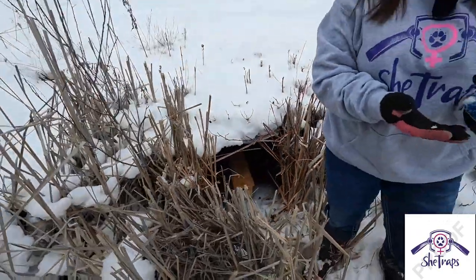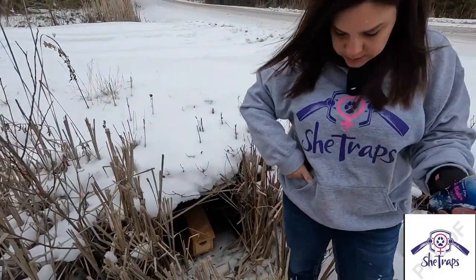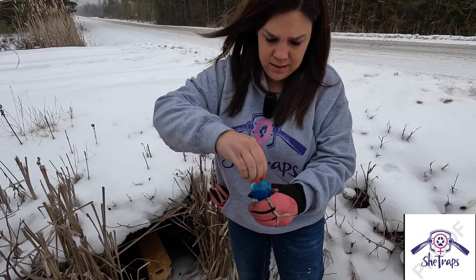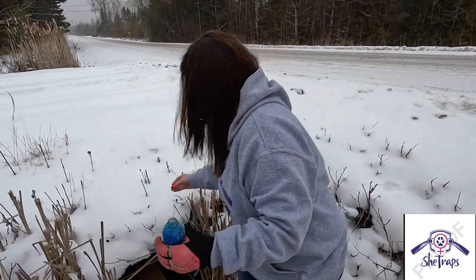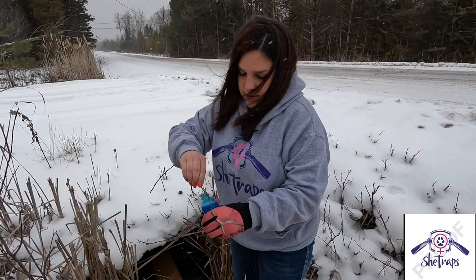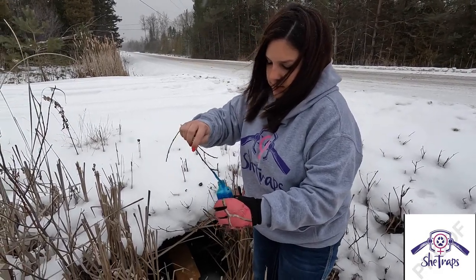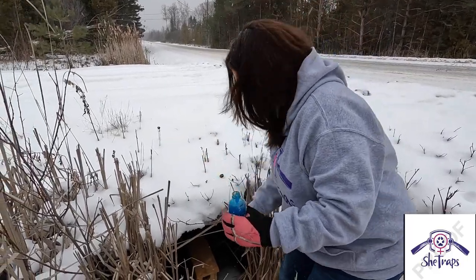Lastly, I'm going to use some holy water — this is an all-call long distance call lure, and it helps bring the weasels in so they can smell it. I'll stick the stick down in there and then lay this right next to the box.